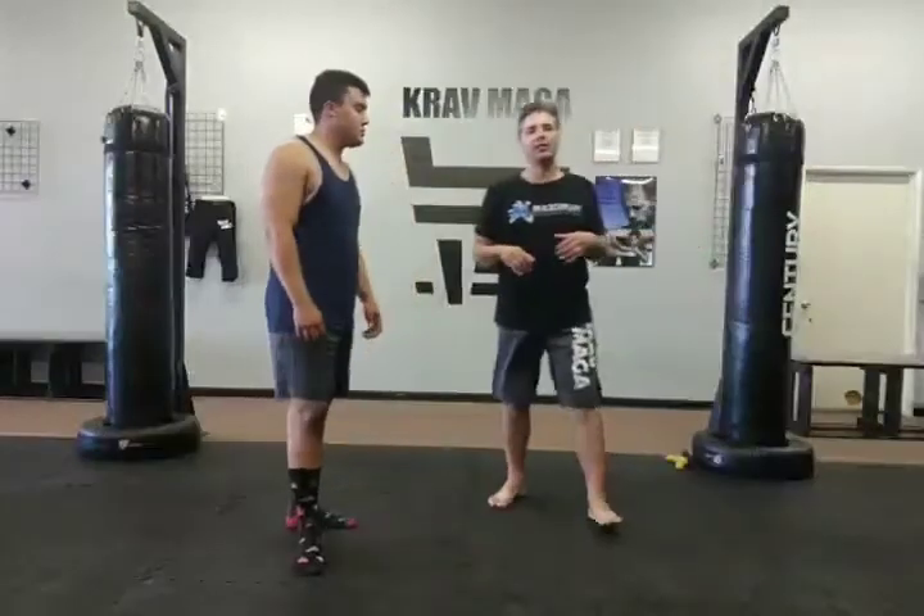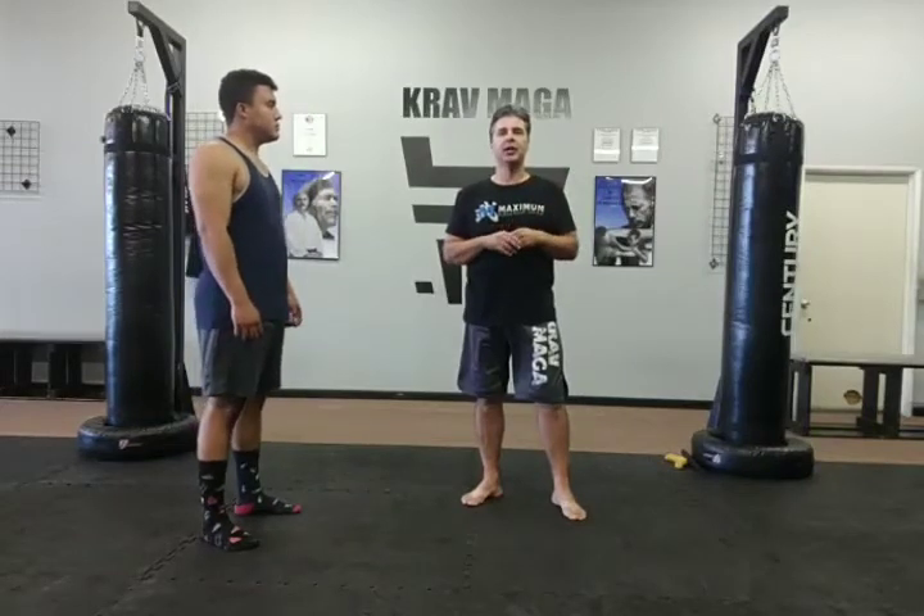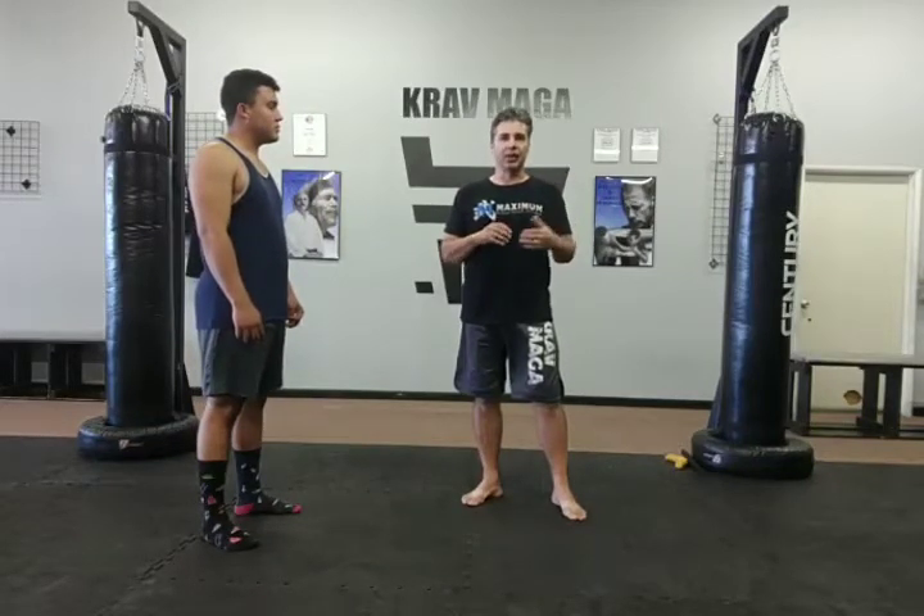Alright guys, this is for phase one — what we call phase one for yellow and orange belts, level one and two. Your self-defense for this cycle.